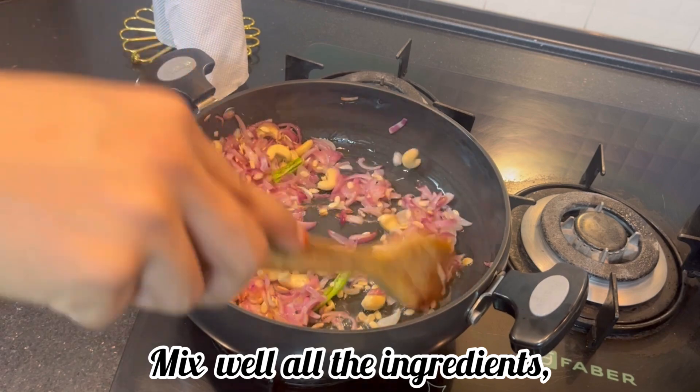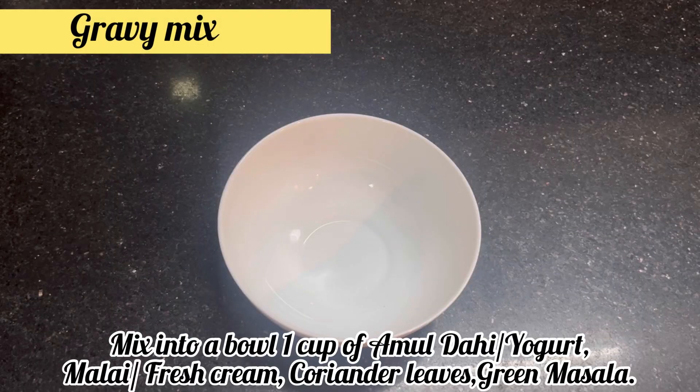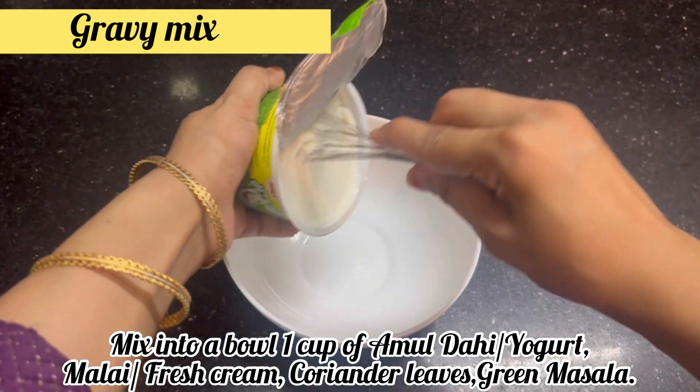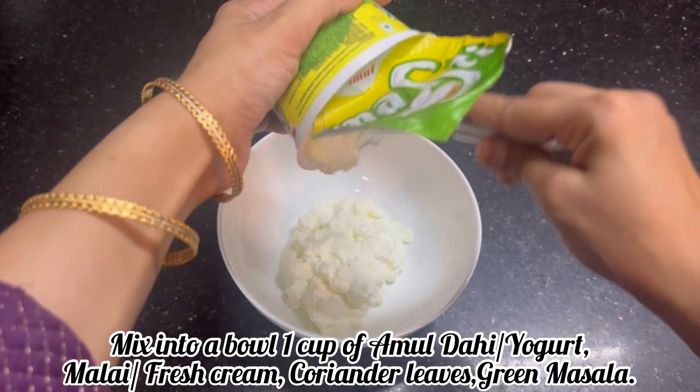Mix it well. Now we will mix the curd, malar, coriander leaves, and green masala.